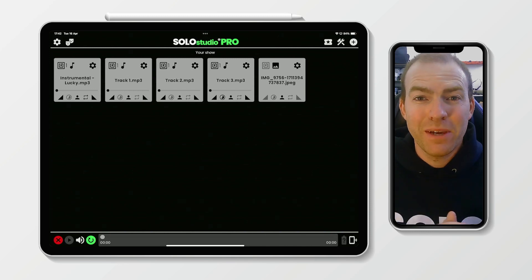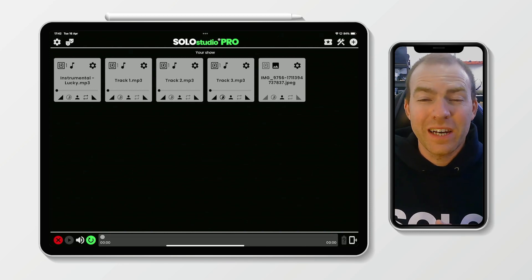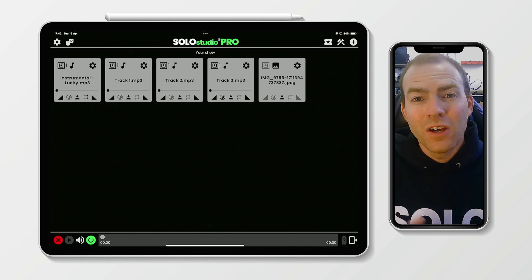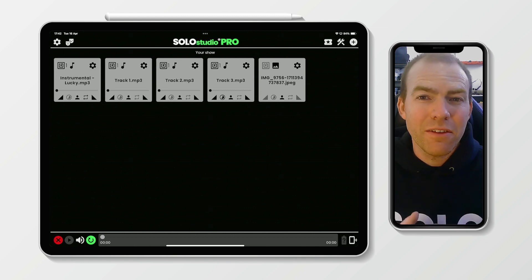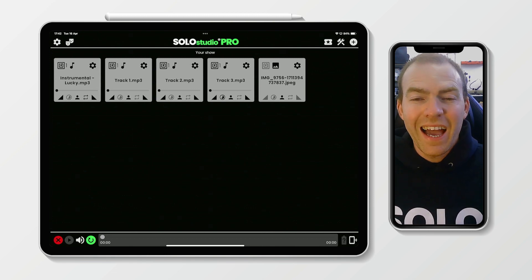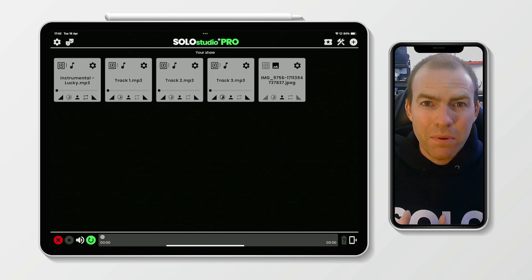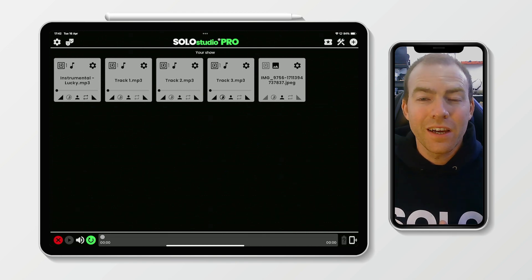Hello everyone, it's Sam here and I'm super excited to announce that the next update to Solo Studio Pro will be going live tomorrow. That is the 17th of April 2024, and it is a big one because we are introducing a brand new epic feature that we're calling Show Mode.